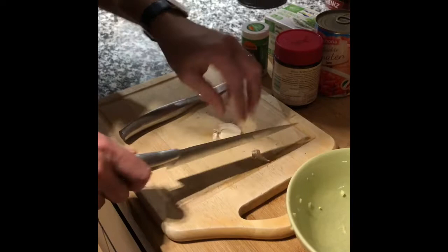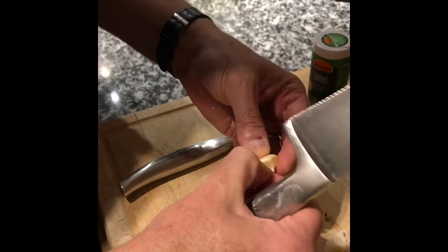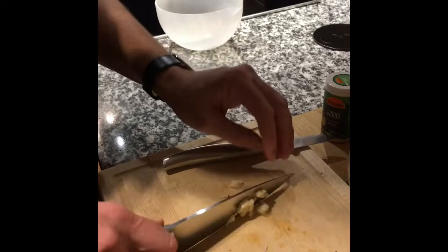So the garlic for the meatballs I'll cut up into smaller pieces. For the sauce, not necessarily. We've got two small cloves of garlic — we pop that in as well.